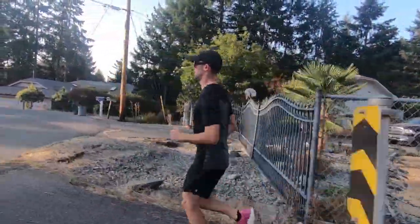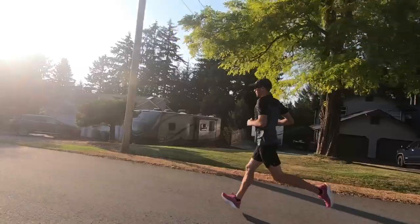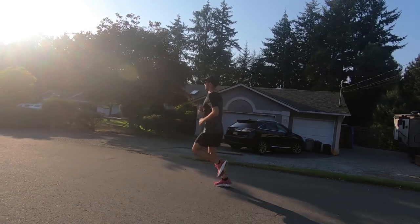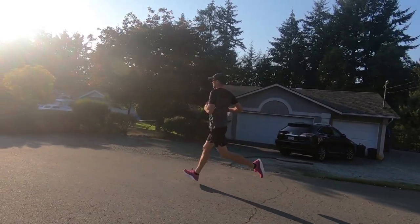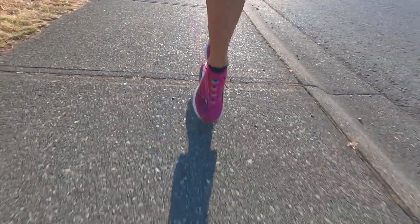The Pro 3 feels slightly less stable than the Endorphin Elite because the foam feels quite a bit softer, and I believe the base of the Pro 3 might be slightly narrower than that of the Elite. But overall, when you compare the Pro 3 to other carbon-plated shoes on the market — like the new Cloudboom Echo 3 or the Nike Vaporfly — it feels quite a bit more stable than those options.